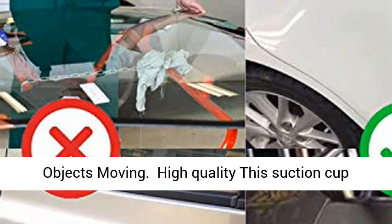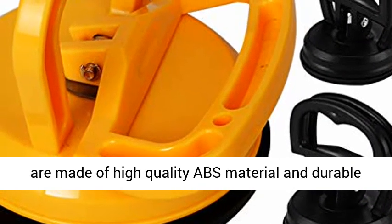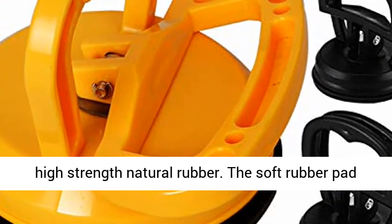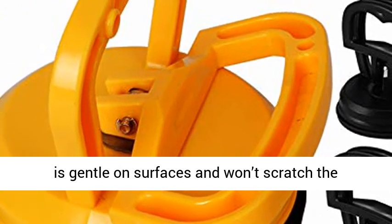High Quality: This Suction Cup Lifter is a great dent puller. Suction Cup Pullers are made of high quality ABS material and durable high strength natural rubber. The soft rubber pad is gentle on surfaces and won't scratch the paint.